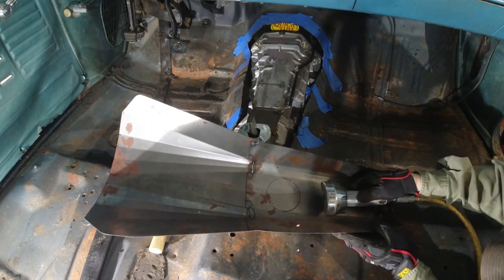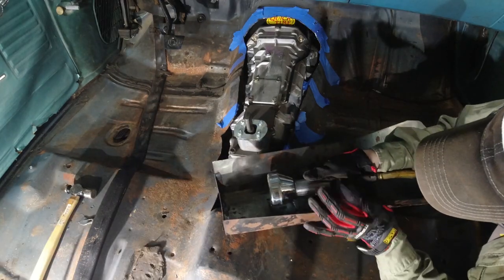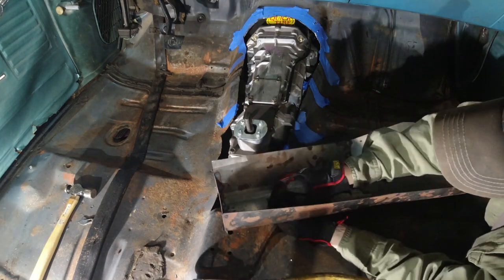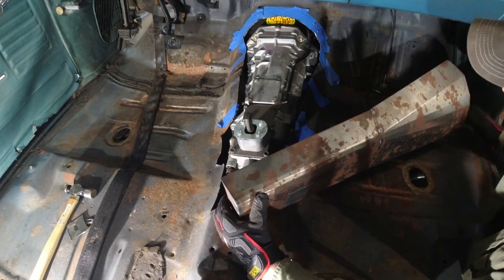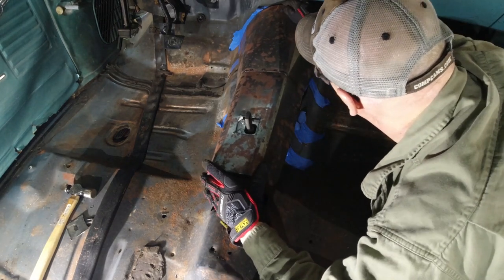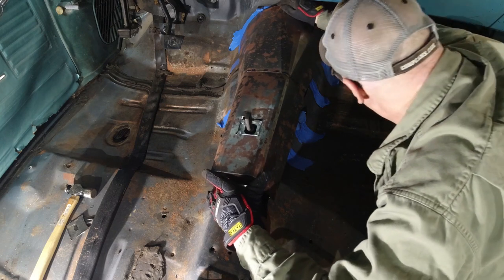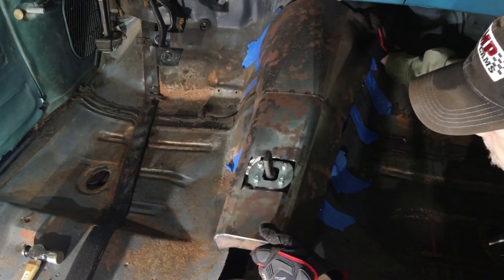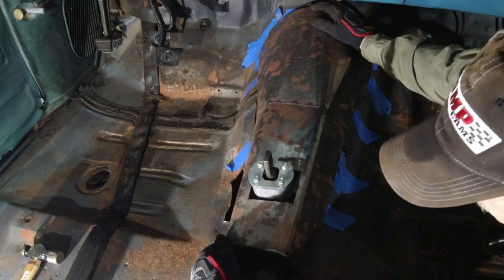Once you have the shifter hole referenced and you've got your reference at the front of the tunnel, it's just a matter of forming things around that. That nice tight fit around the shifter body is important, and I finally got it all done, settled, and ready to go back together.